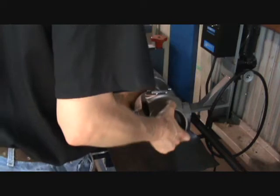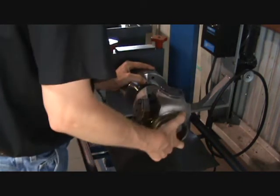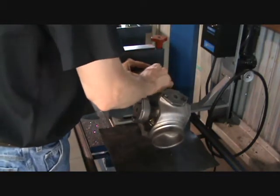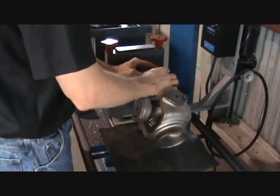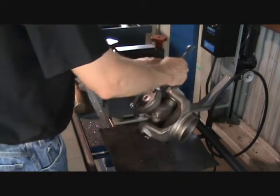Be sure the spindle and the fixture mating surface have been wiped clean of dirt and debris. The fixture simply bolts to the spindles using two hex head bolts. Tighten hex bolts securely by hand.